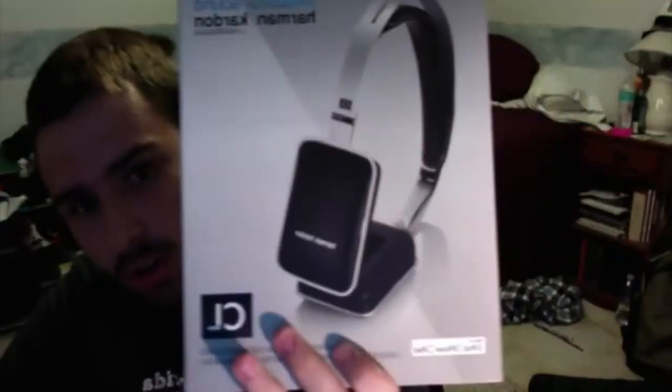All right, here we go — we got the Harman Kardon CL headphones. I was really looking for some headphones that would look very nice, very appealing, and sound very good. It also helps that I have a Harman Kardon 2.1 sound system for my Mac and it kind of matches. I'm a really good fan of Harman Kardon — they also make AKG, so they know what they're doing in the headphone world.